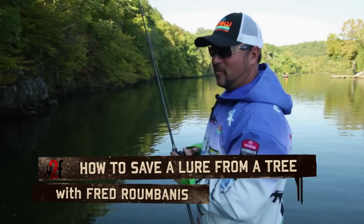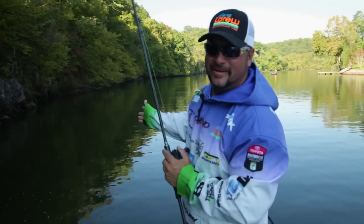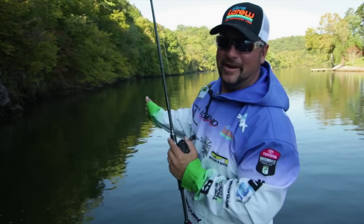Alright, here's the situation. I made a wild crazy cast, I got my bait up in the tree — we've all done it — and I'm going to share with you a good way to get it out of the tree.